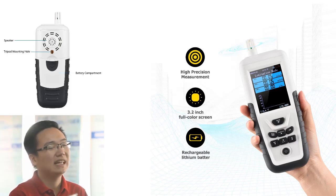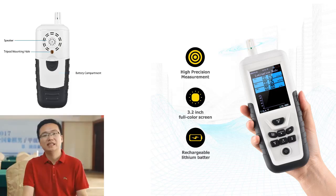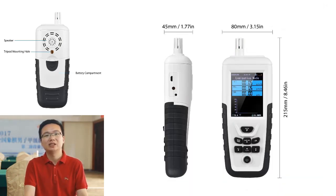Looking for a radiation detector that doesn't require frequent battery changes? These detectors are powered by a 3.7V 2200 mAh lithium battery, which can be easily recharged. There's no need to replace the battery, so you can keep using your detector without interruption.